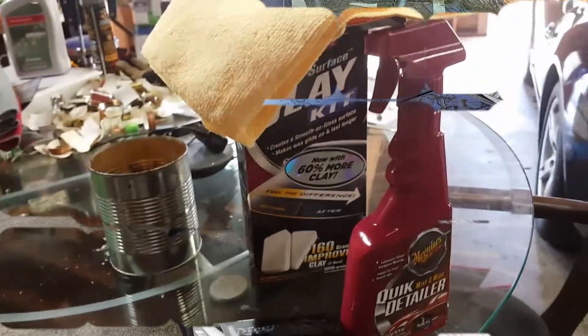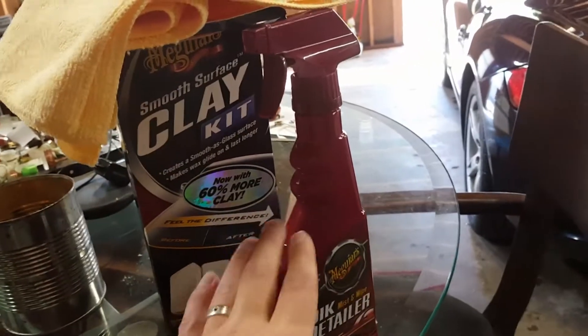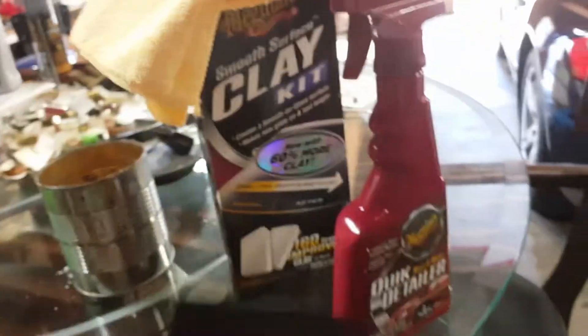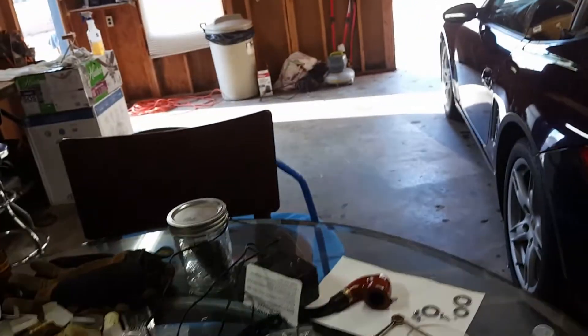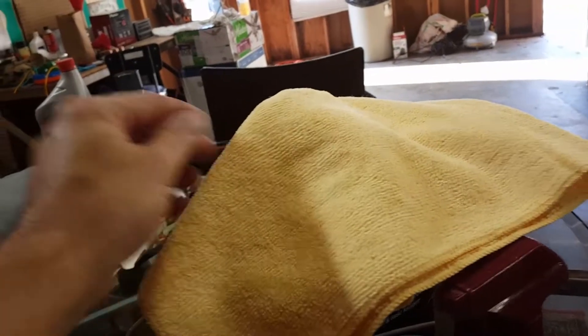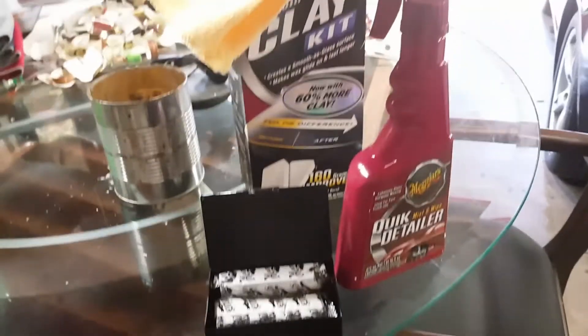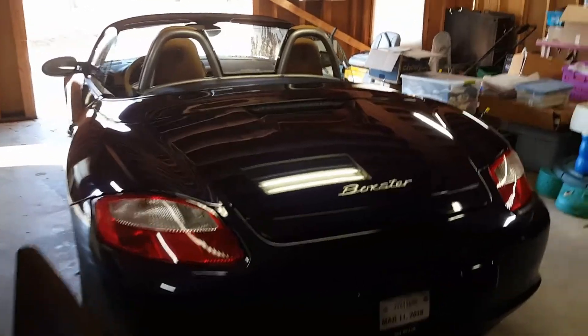Getting ready to clay the car. I got this clay kit from Meguiar's — it comes with detailer spray, which is basically a lubricant for the clay. Yes, you need a lubricant for the clay. It comes with two clay bars and a microfiber towel. I have my own microfiber towels, but I'm going to use the one they provide and see how it works.